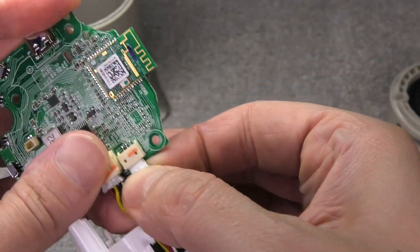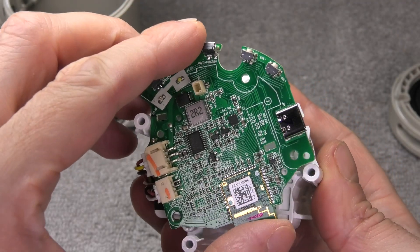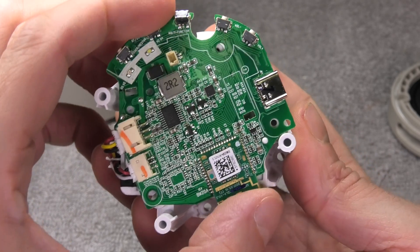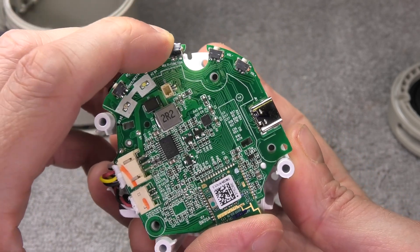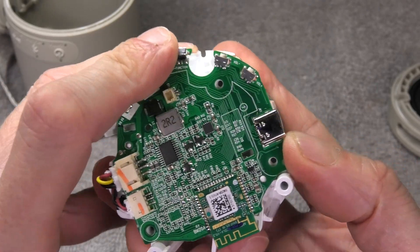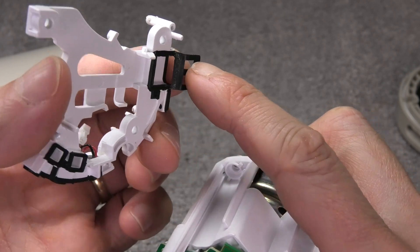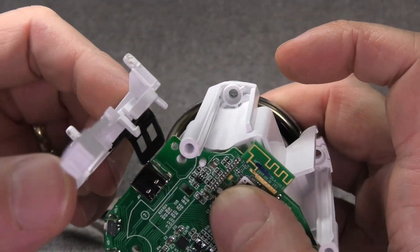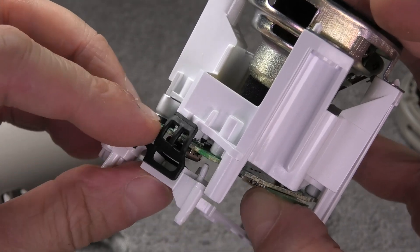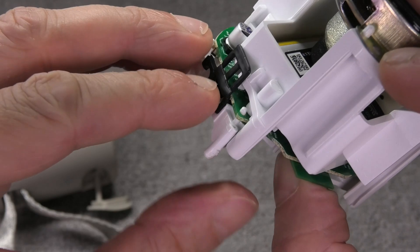Next we align the PCB with the white plastic frame — the holes in the PCB line up exactly with the holes in the frame. Then we reattach the little white bracket. You can see the rubber piece that goes over the USB-C charging port, so once you have that in you'll already have it aligned right.